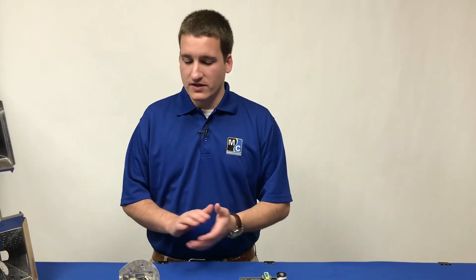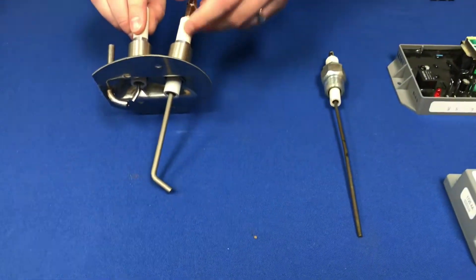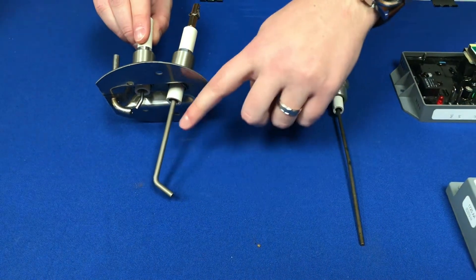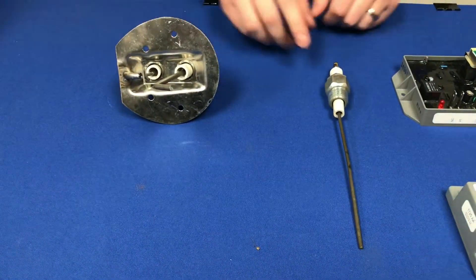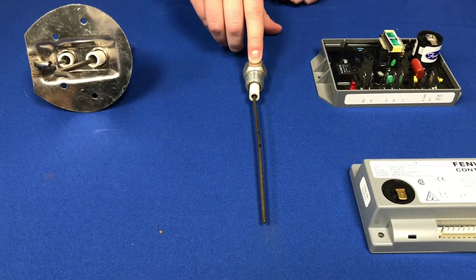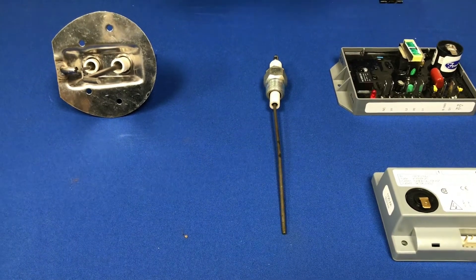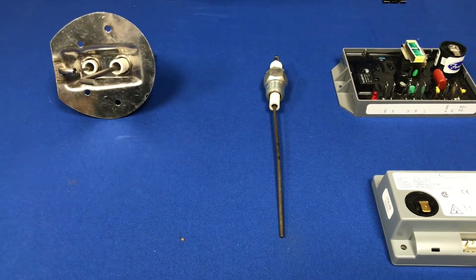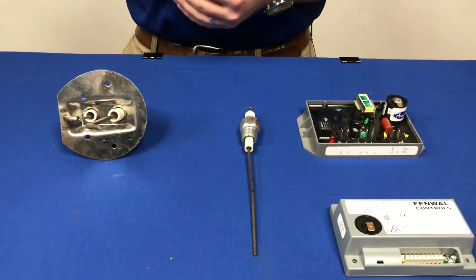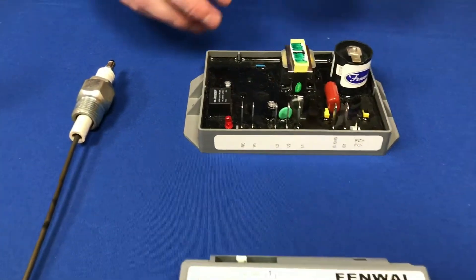With our flame sense rod. The first thing we'll want to do is inspect our flame sense rod. You'll have one of a couple different versions — you may have a Midco flame sense like we see here, or you may have a similar flame sense rod to the one we see here. Both work in the same way. This rod will go directly into the flame and will send a signal back to the ignition board if a flame is present.